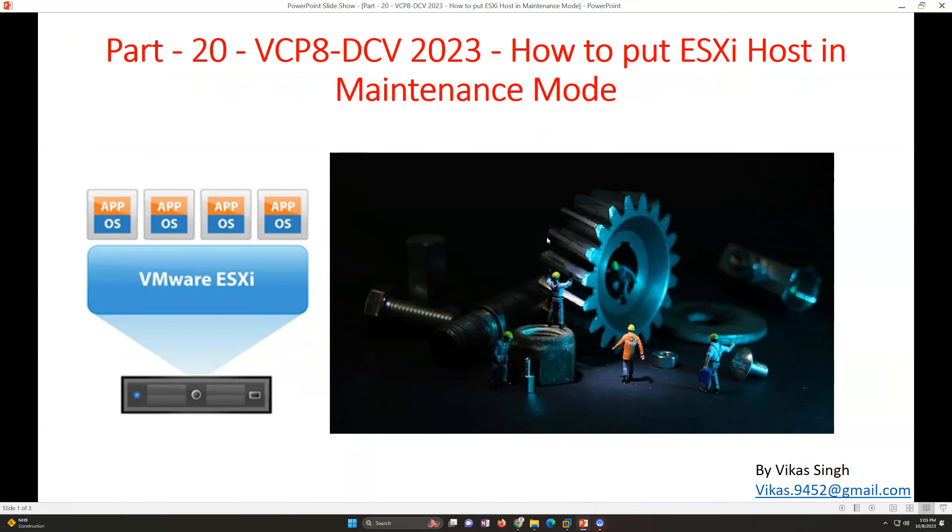Welcome to my channel. This is part 20 of the VCP8 Data Center Virtualization 2023 video series. In this video I'm going to show you how to put your ESXi host in maintenance mode. There are multiple reasons to do so - for example, if you want to perform hardware maintenance, or software maintenance like upgrading the ESXi host to the latest version, applying a security patch or critical patch.